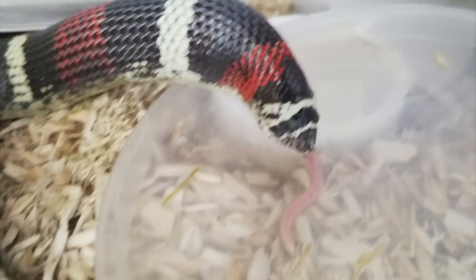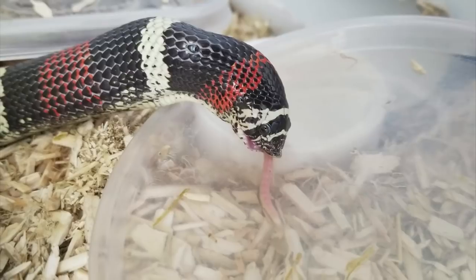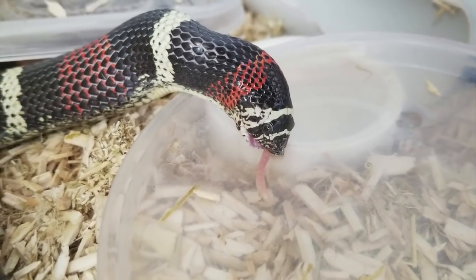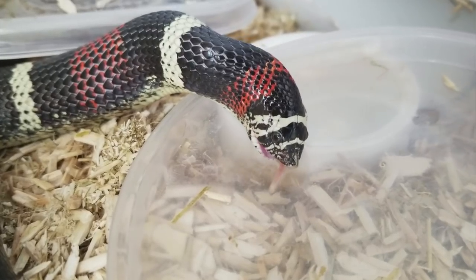A lot of tricolors will start out very bright and then as they age they will darken, and she did the same thing. She had a lot of bright red scales when I first got her, and if you look closely you'll see that those red scales are slowly turning black.